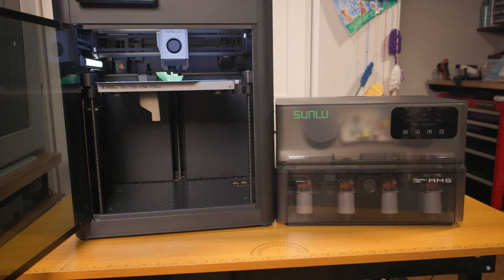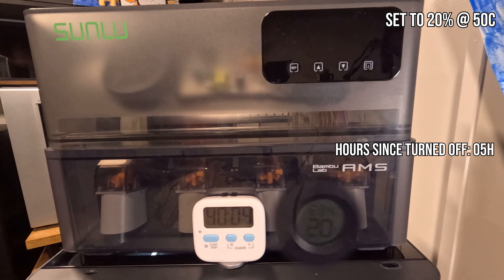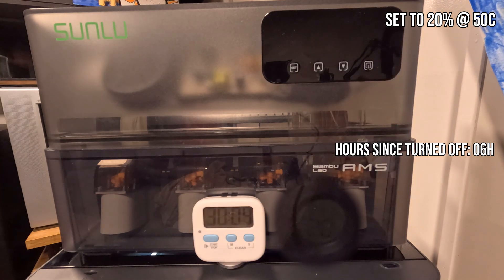I was initially worried that the manual said the vent at the top had to be open while drying, but you're probably also buying this to keep filaments stored and ready to use — so wouldn't that let moisture back in? And at 220 watts to heat, would that get expensive? Well, yeah, it'll cost, but I ran a time lapse overnight to see how long it took to reach 50% and then dry down to 20%. Something like 12 hours later, we're still just above 20% humidity and we haven't gone above that. So while I don't have a number on how long your cycles will be, it seems to be pretty far apart.